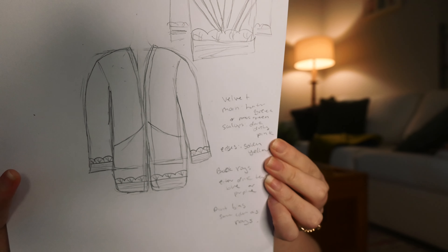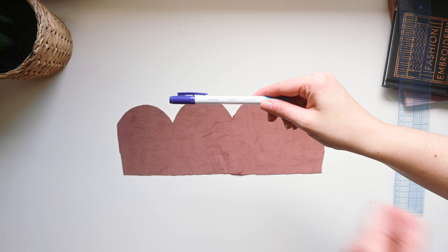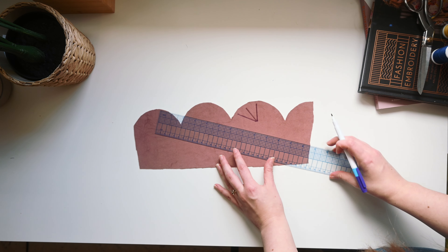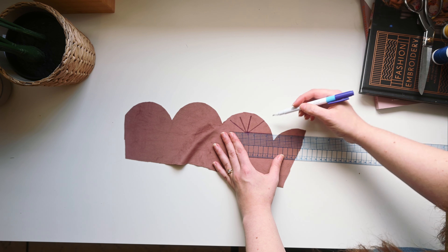We got our main pieces cut out and now we've got to figure out the appliqué quilty part. This is the part I'm nervous about because I don't really know what I'm doing — just gonna kind of wing it. So if we look at our poorly drawn diagram, you will see there are these appliqué things on the edges of the jacket, on the sleeves and the jacket part.